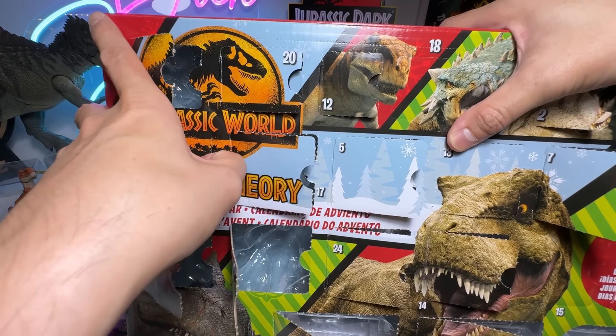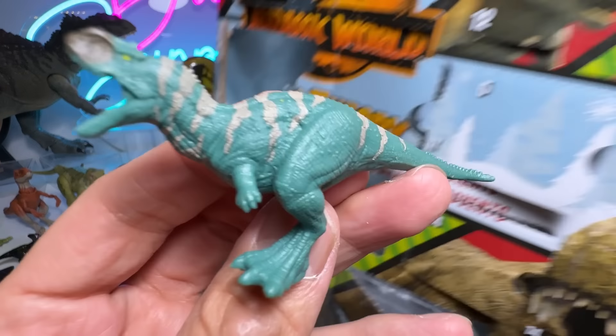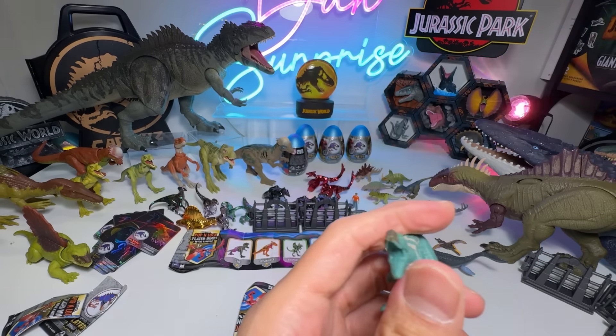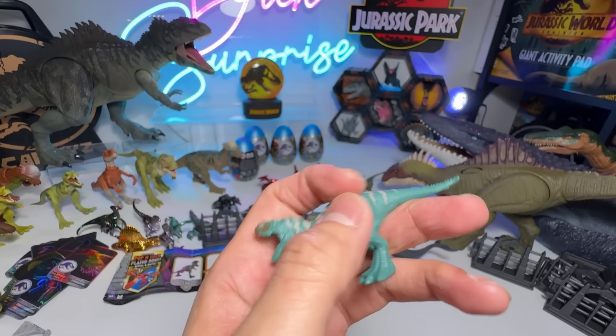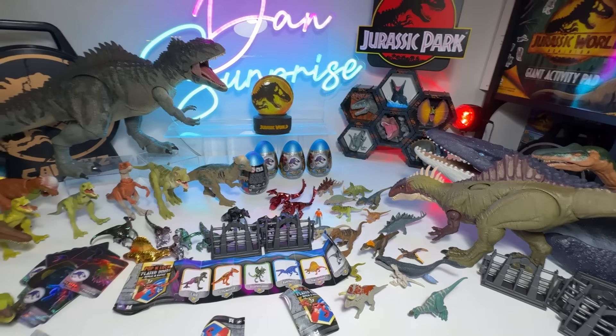Let's open number seven. We've got a Sinoceratops — I can't remember whether this is a new color variant, it could be. Let's open another one — Kentrosaurus. This is a hundred percent a new color variant because the previous one was actually green in color. Let's open one more before we go back to the eggs. This is nice, guys — this is gorgeous. This is a new Allosaurus. The color is definitely different because the previous one was bright blue; this one is a more realistic earthy tone, like a dark navy blue. And Pachycephalosaurus, beautiful as well — I think the previous one was also different in color. So this Advent Calendar seems to be pretty good because every figure is actually different.